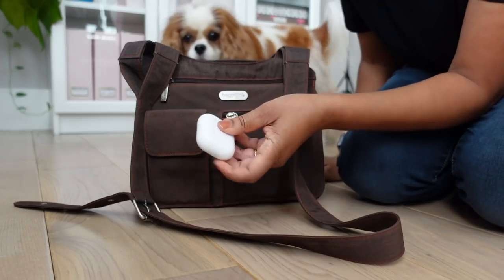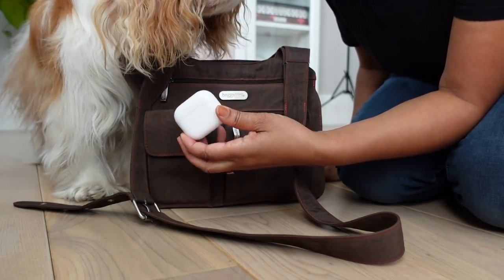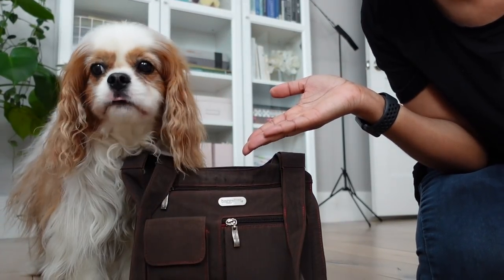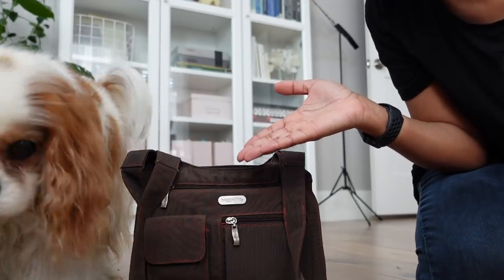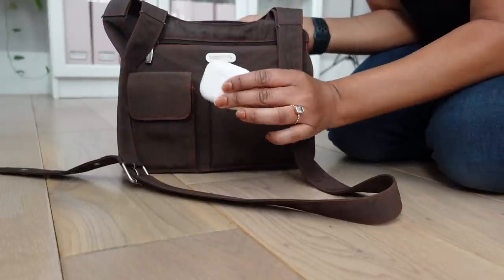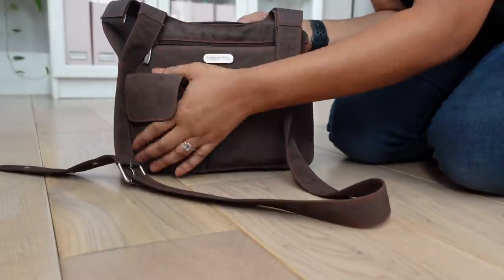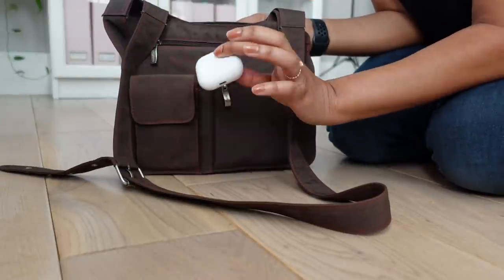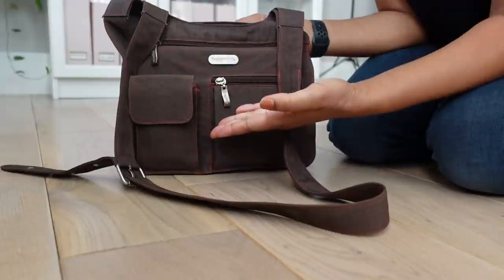Here are my AirPods — oh, Clover's here! Clover, are you in the video? Clover's officially in the video now. Did you have a good walk? We just came back from a two mile walk. So here is the dog in question when I talk about being a dog mom. Usually I'll just slip my AirPods right in there and they're pretty easy to grab. Usually it's just the case because I'm usually just wearing these.